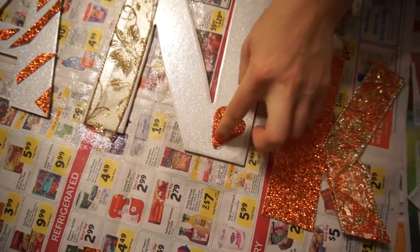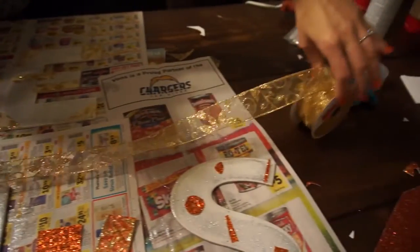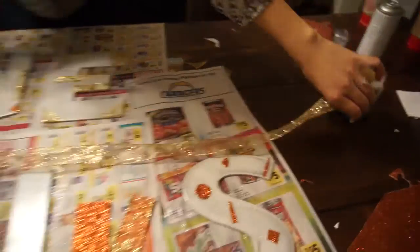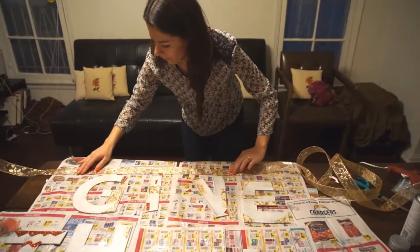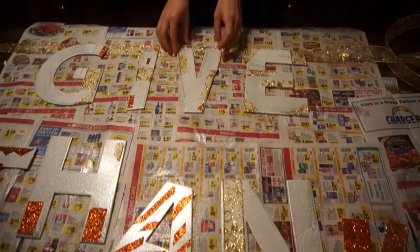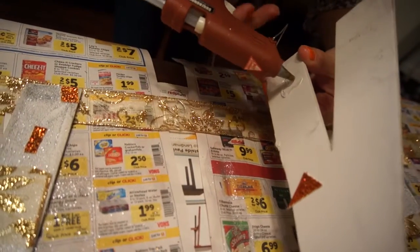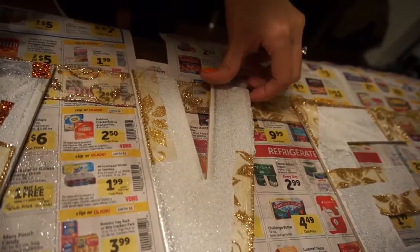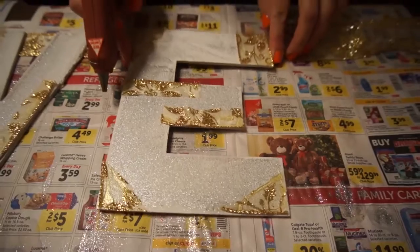Once it's dry, take your ribbon again and measure out exactly how long you want it to be. Keep in mind you'll be gluing the letters on, and you want to keep enough length at both ends so you're able to hang it. Once you have the ribbon cut, lay it down and put your first word, give, on it. Space the letters out exactly how you want them, then hot glue the back top of the letters and press down firmly onto the ribbon. Repeat this for every letter, and make sure as you go along to lift up the letters so they're not sticking to the newspaper.